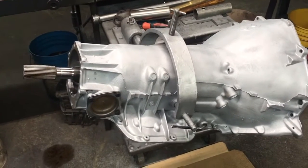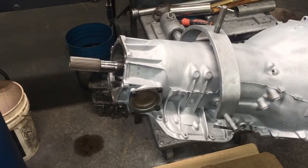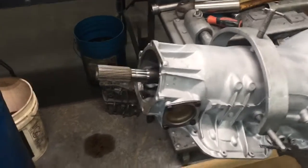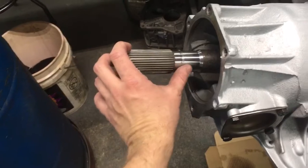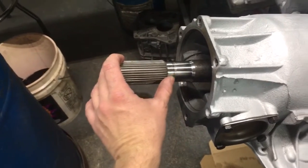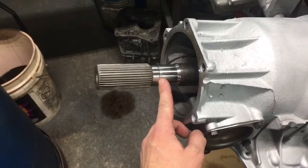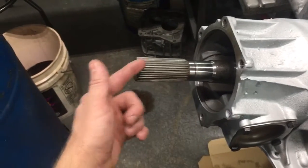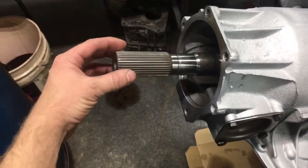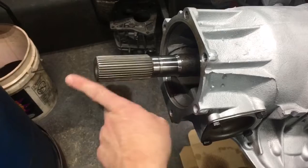This is a TH400. I figured I'd make a video to explain yoke selection and what we do. A lot of people that build aftermarket TH400s machine off the o-ring lip. Really early ones — I had a '66 model one time — didn't have the o-ring lip, but pretty much all of them have an o-ring lip where the bolt-in yoke on a two-wheel drive goes and seals, because if you don't have a solid yoke and no o-ring there, it will just leak out.